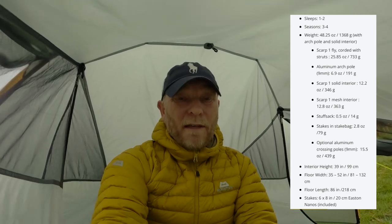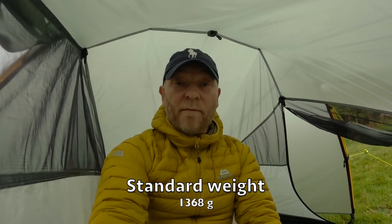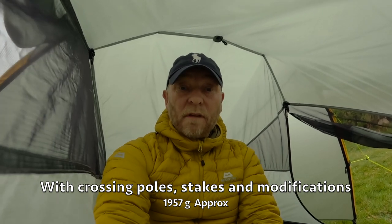Overall, we do like this tent a lot. It's got some niggles we've gone through in the video. I don't want to get into a Hilleberg versus TAB Tent debate, but personally the quality of this tent compared to a Hilleberg maybe lacks a little bit — the Hilleberg is probably a bit better quality. The standard tent setup in the stuff sack is 1 kilo 368 grams, and with everything added — crossing poles, extra guys, and four extra Easton pegs — it comes in at 1 kilo 957 grams. So it's still under two kilos for a one-man tent, which we think is a good weight.